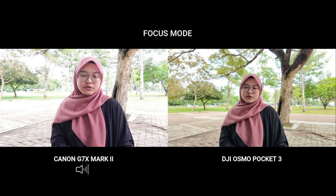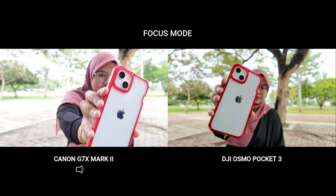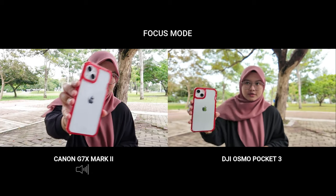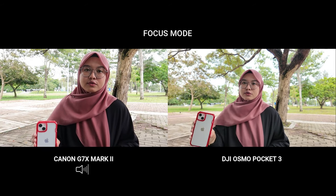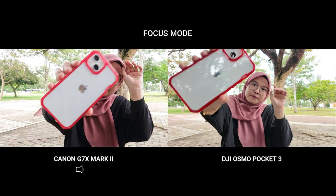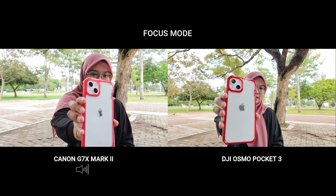Sekarang me nak test untuk focus mode. Kita try dengan DJI dulu — focus, cepat tak dia punya? Macam mana yang mana lagi laju?